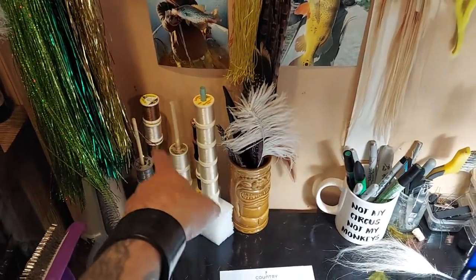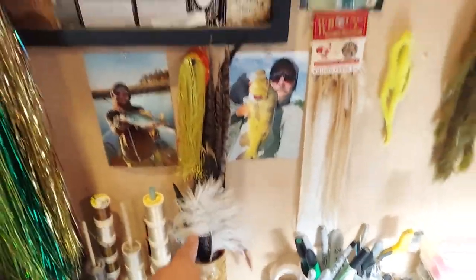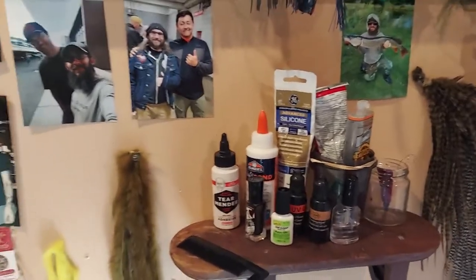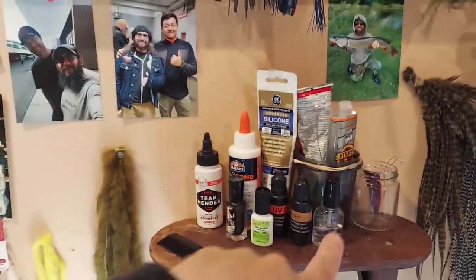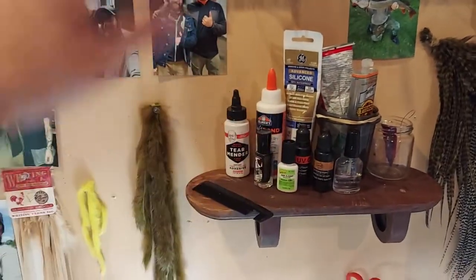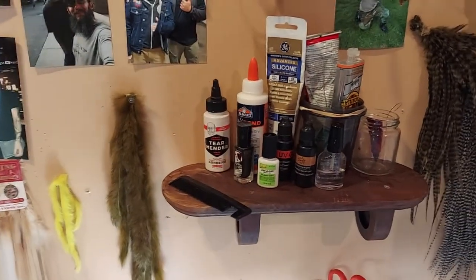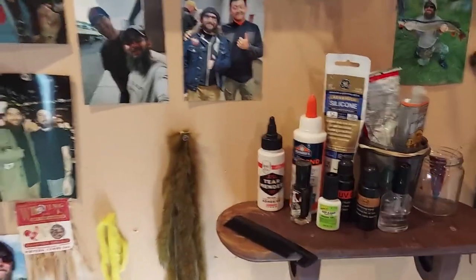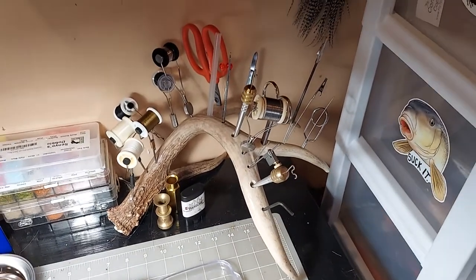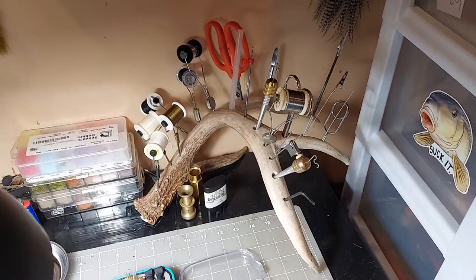I've got my little dubbing brush things here, my little homemade thread caddy that's just foam with chopsticks and straws mashed into it, my little tiki mug, some zonkers and dry fly hackle. This is my glue shelf — all different kinds. I like my glues out of the way because I don't like knocking them over. And my little tool caddy that I made out of a shed.